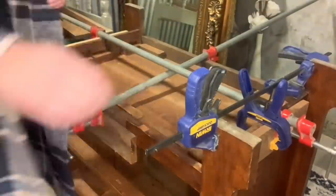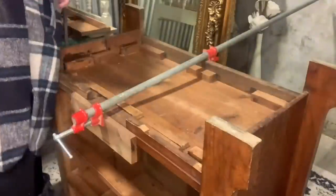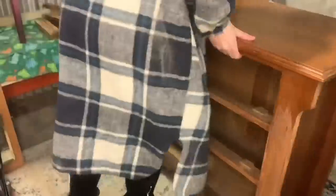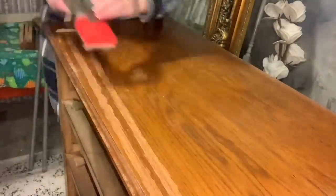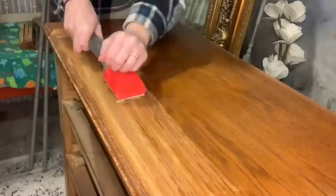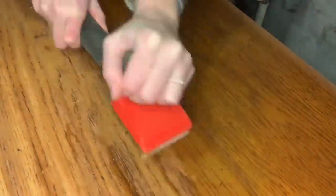Now that the glue has sat overnight, it is time to take off all of the clamps and make sure that we did a good enough job. Did I mention there was a lot of scraping in this video? Just some scraping and more scraping and more scraping. But it does go much, much faster than any of the other processes I could have used, so I was thankful for that.